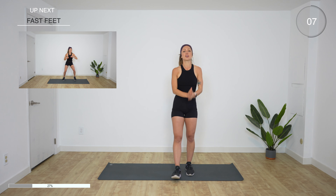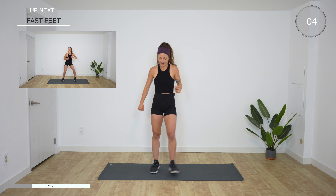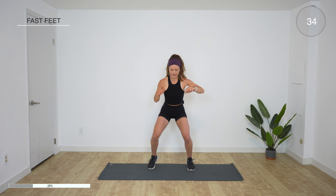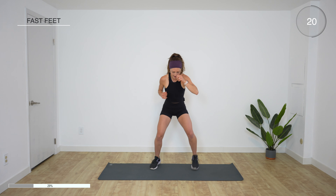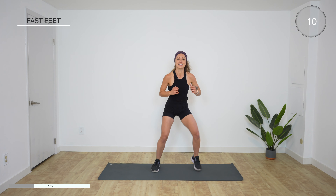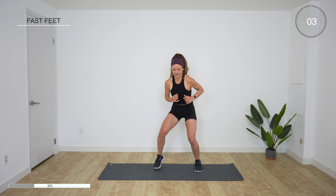Next one you're not gonna like very much, but you're gonna stay with me — we're gonna run in place. Three, two, one — get low and we run in place, on your toes, heels lifted. Let's see if we can get through this one without stopping. Try to stay low. We have 15 more seconds. Almost there, get lower. Rest — oh my gosh.